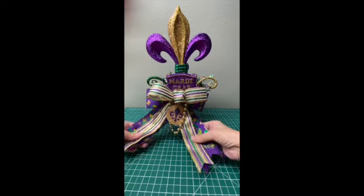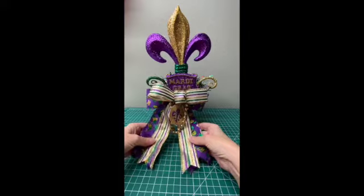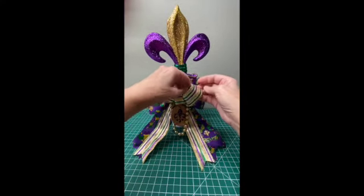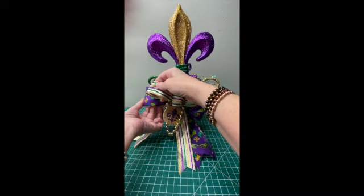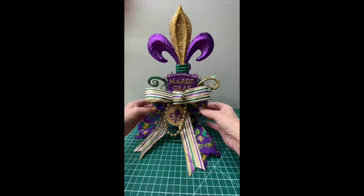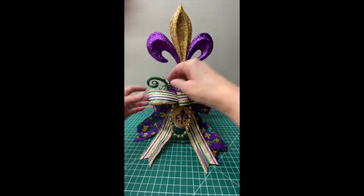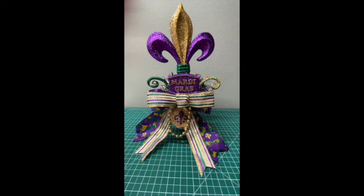The little tails — you can trim those down, and your bow is wired, so you can move that if you want it to look a little different than how I have it. I arrange it the way I like it, but I want you to be able to arrange it the way you want for yourself.